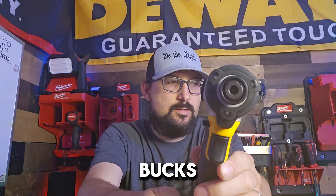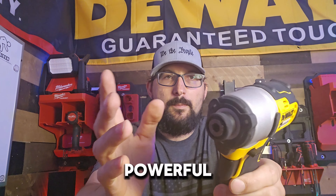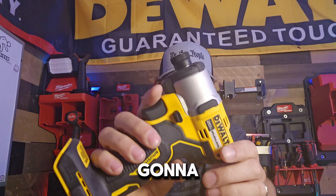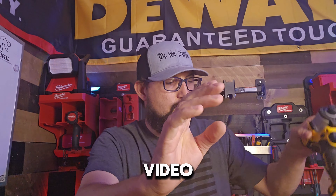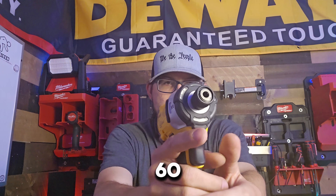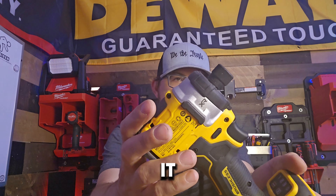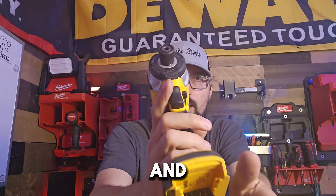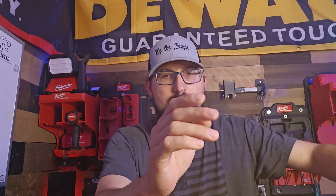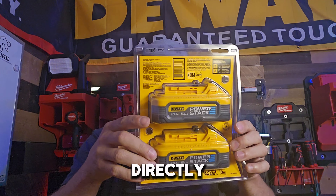It happened here — I ended up getting this because it was the display model and they sold me it for 50 bucks, which I think is really cool. I know it's not the most powerful or the fastest, but it is the smallest and lightest, and we're going to show you guys that very soon. Josh Wilson also sent us this 860, which is awesome — this thing is a beast. It goes head to head with the Milwaukee Gen 4, and we've got more videos planned. Also got two 5.0s brand new to compare all the tools directly.